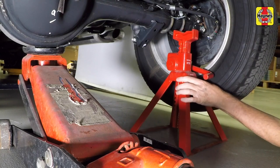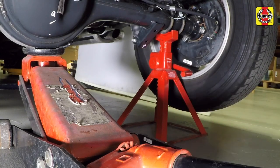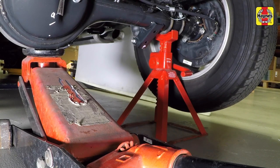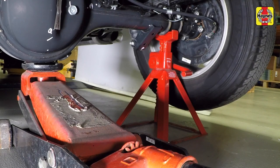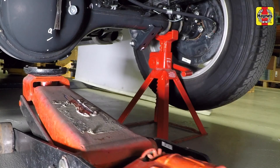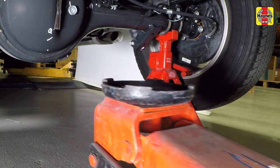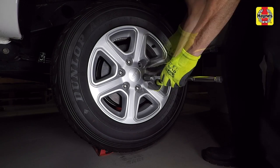Lift the vehicle up and place jack stands beneath the rear axle. Carefully lower the jack until the stands are supporting the weight of the vehicle. Leave the jack in place and rock the vehicle from side to side to ensure it is securely supported on the jack stands before removing the jack from beneath the vehicle. Remove the rear wheels.